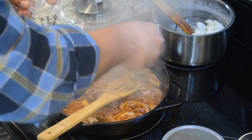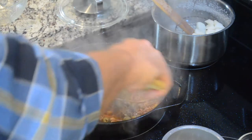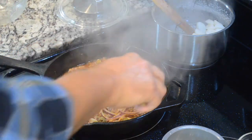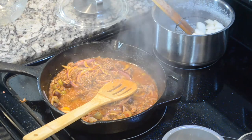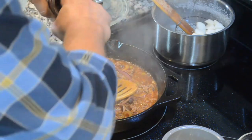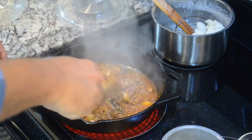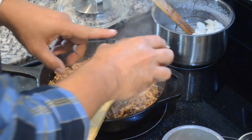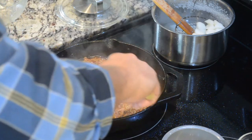Then I'm going to add my olives. I'm using a couple of different types of olives, just because I love olives in this dish. Again, this is a very simple dish. It's not complicated — you can give it your special touch. And I'm going to add my garlic, and also a little bit of water because it's drying a little too quickly, just to make sure that it doesn't fully dry.